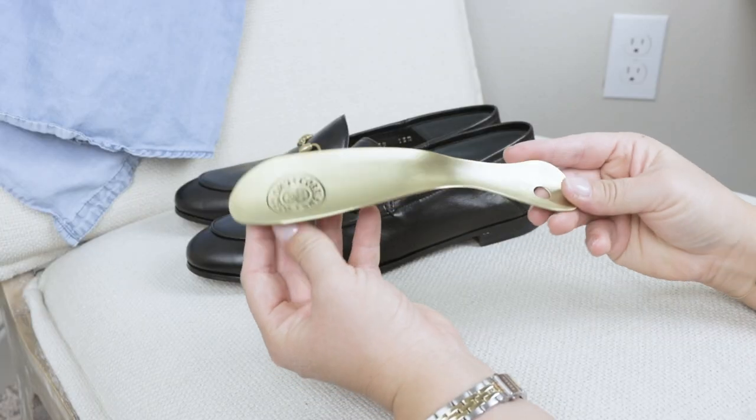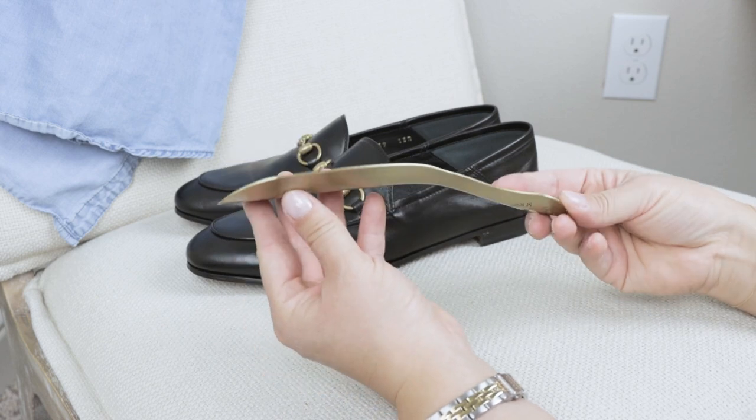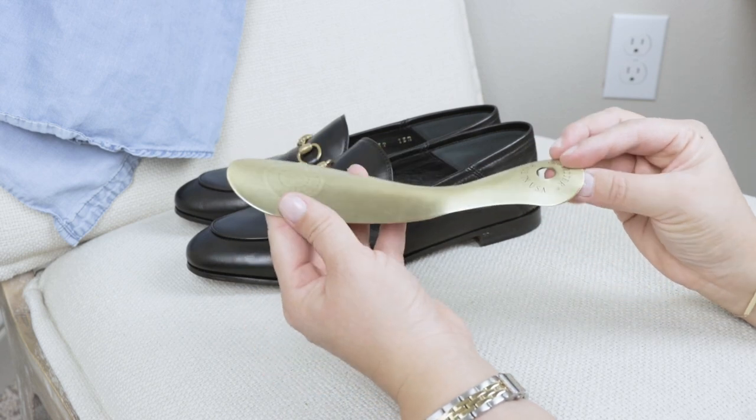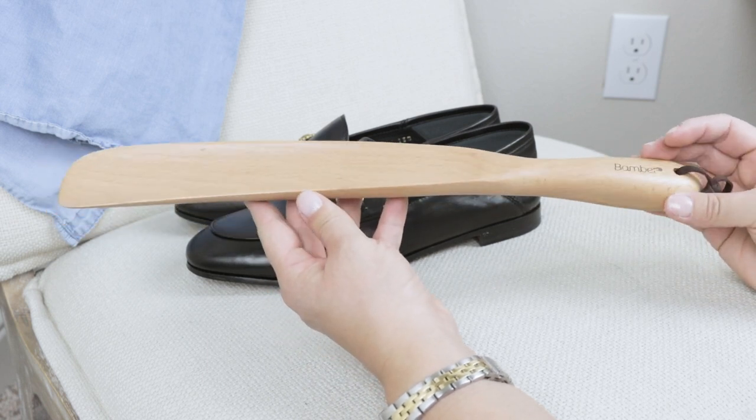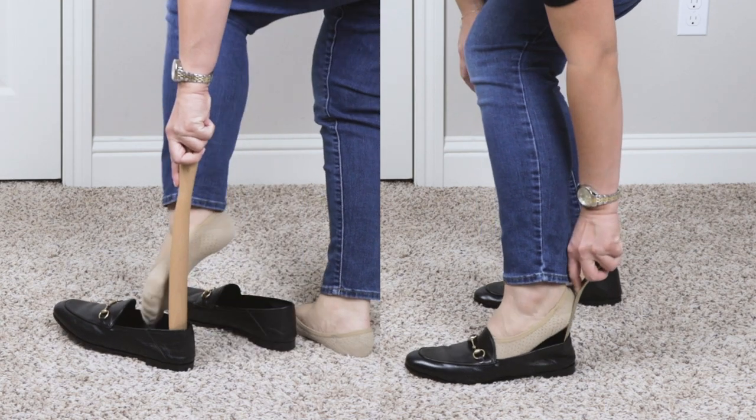So I picked up two different shoe horns. This one is a metal shoe horn and it's a smaller one. Then I also picked up this longer wood shoe horn, and I'm going to go through the differences between the two and let you guys know which one was my favorite.